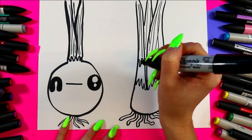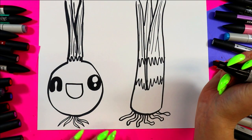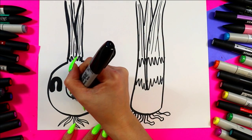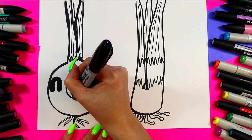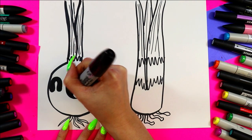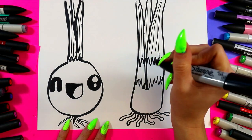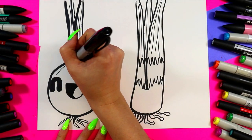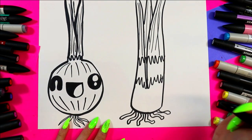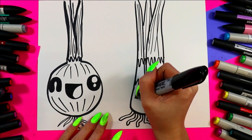Between the eyes we're going to draw a straight line and then connect with a letter U shape. From one corner down to the bottom we're going to draw a curving line, and then we're going to color in the dark of the mouth leaving the tongue white. To finish off the onion we're going to draw some lines that curve down, skip over the face, and then curve at the bottom for some onion skin texture.